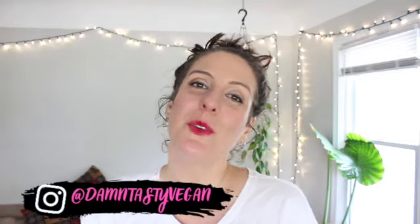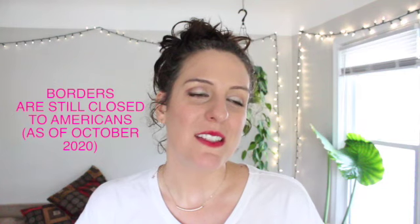Bonjour à tous, it's your friend Marie Rose. Welcome back. I was supposed to be in Paris this week but instead I'm home watching Emily in Paris and crying into my popcorn.